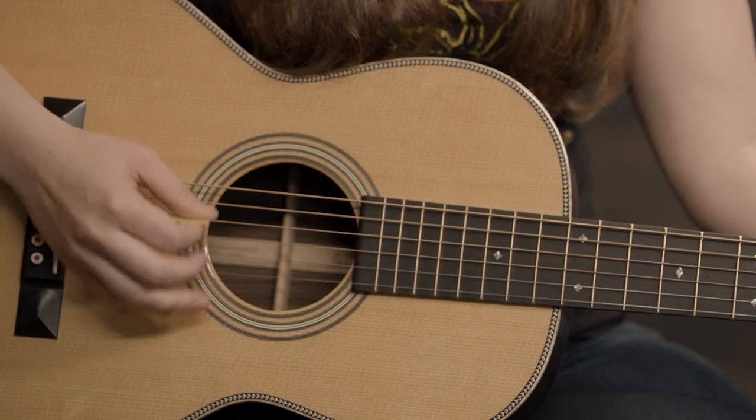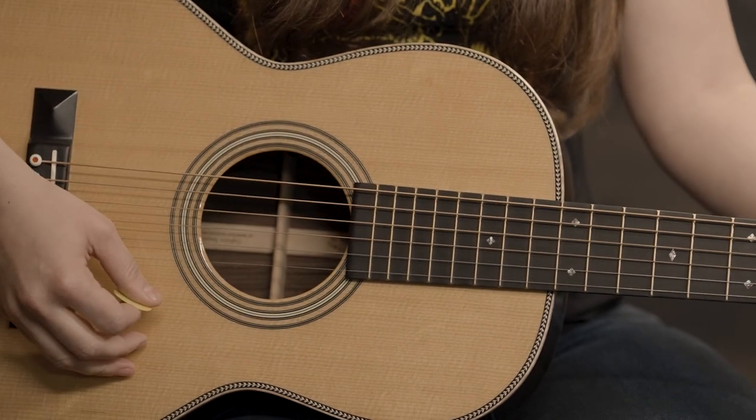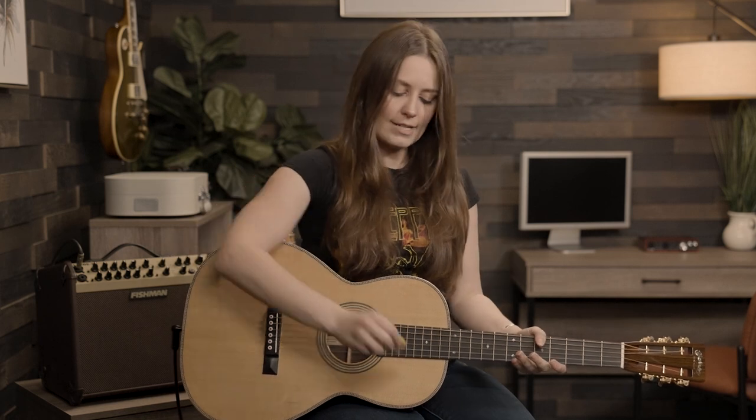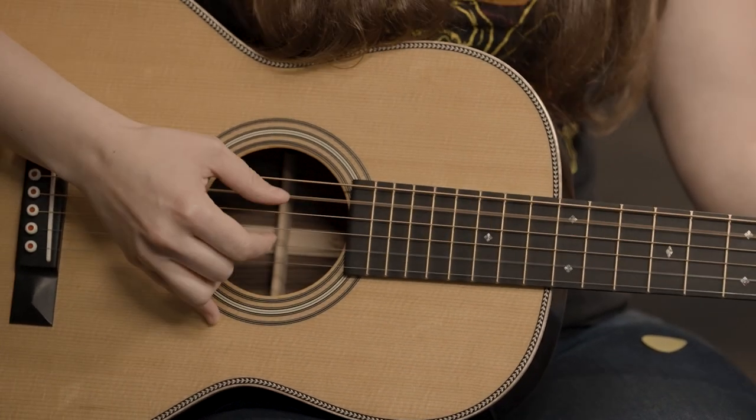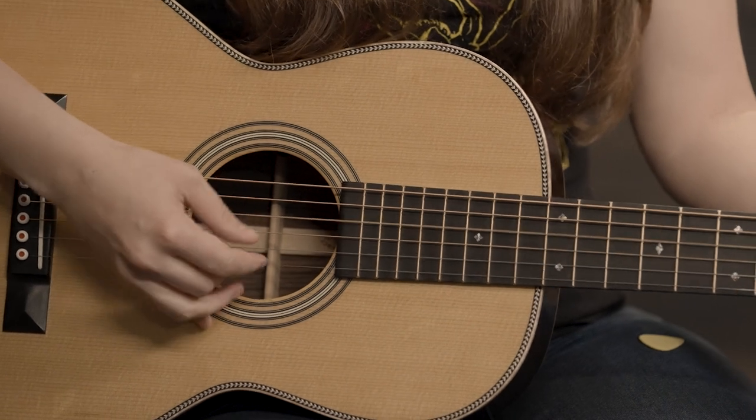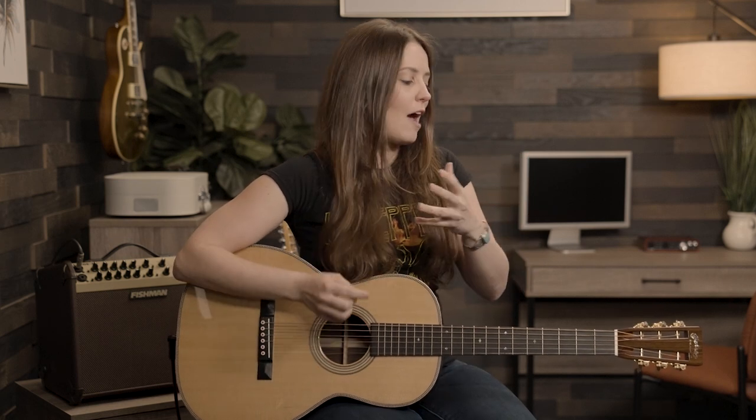I want you to hear the difference. I'm just going to play a D and an A chord, only with the pick — it's nice and bright. But when I take the pick away and I just use my fingers, notice how it's a lot warmer, a lot more of a rounder sound. When I'm playing, I like the sound of both, so with hybrid picking it allows you to combine both of those sounds into one really cool and efficient technique.